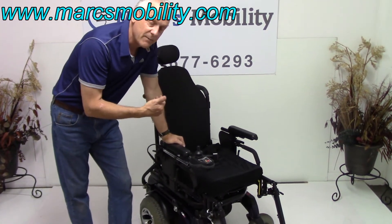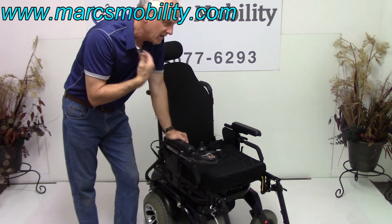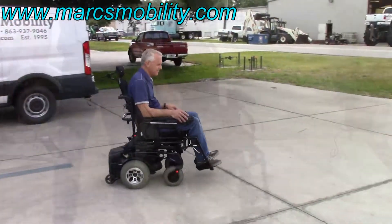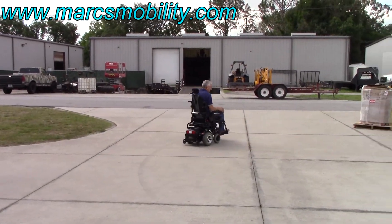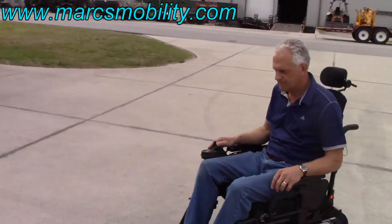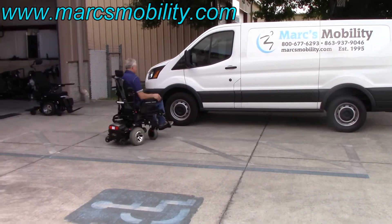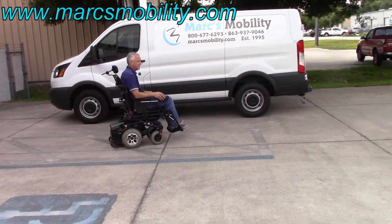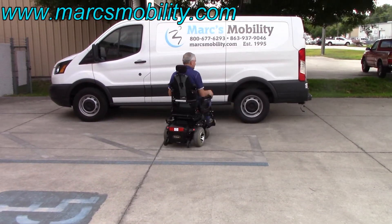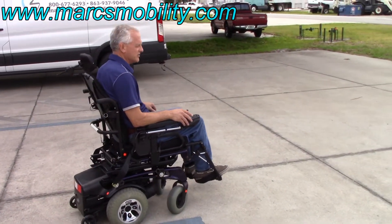If you look at me, I'm 180 pounds, 6 feet tall. So when I drive the chair, it should be set up just about right for me — that'll give you an idea of what you're looking at. And it's ready to go. That's what 8.5 miles an hour looks like. You can see if I take off really fast, watch the front wheels.